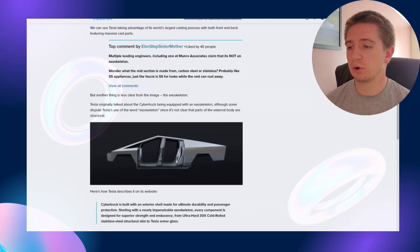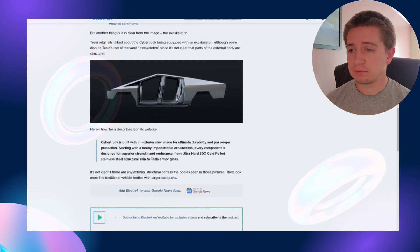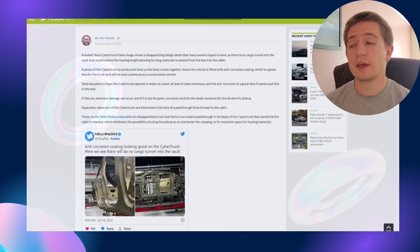The Cybertruck is built with an exterior shell made for ultimate durability and passenger protection, starting with a nearly impenetrable exoskeleton. Every component is designed for superior strength and endurance, from ultra-hard 30x cold-rolled stainless steel structural skin to Tesla armored glass. That's what they were advertising for the Cybertruck before, and hopefully that comes to fruition.